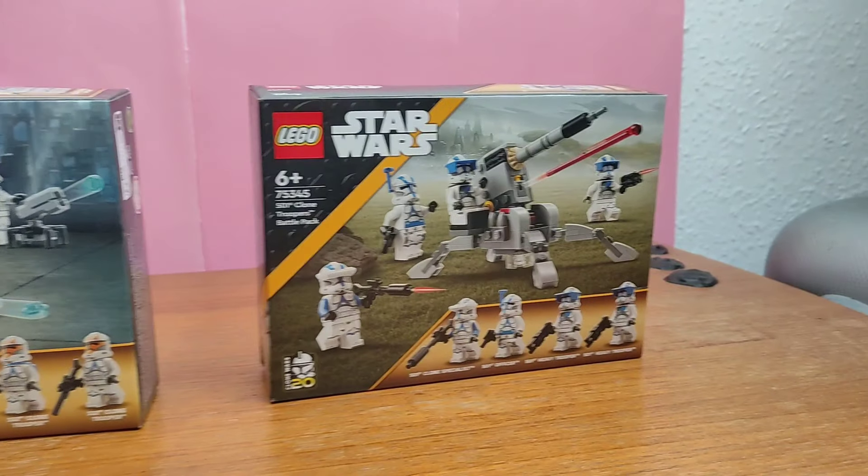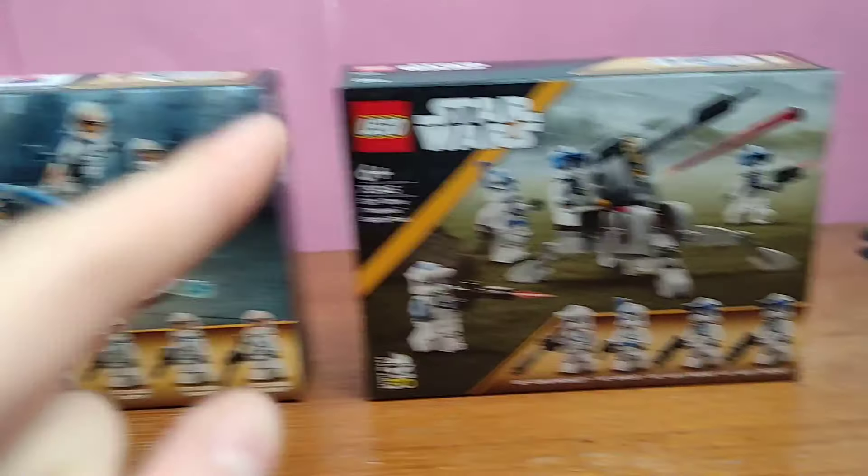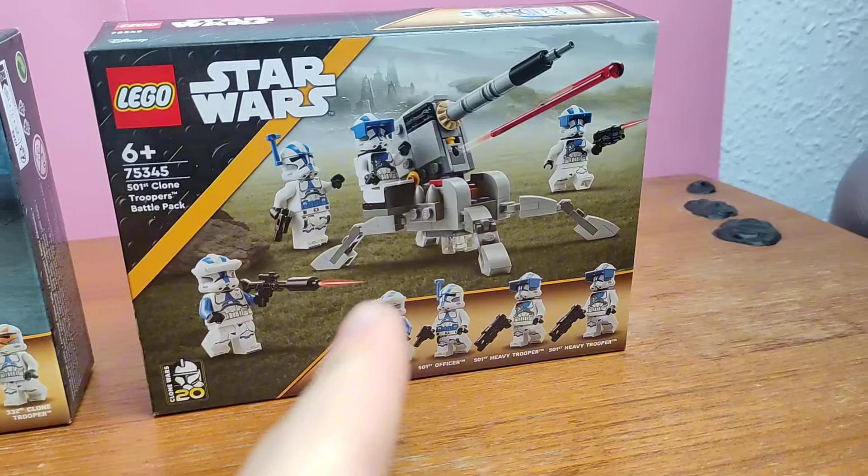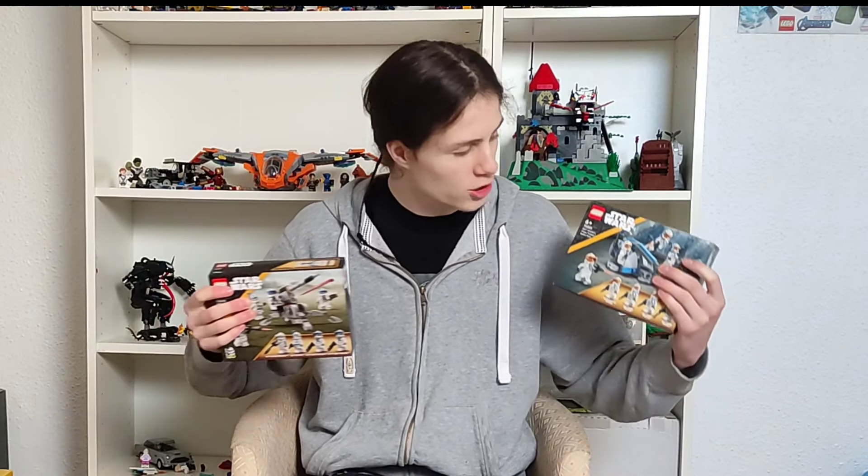In this video, I'm going to be swapping these two LEGO battle packs. I'm going to try to make a cannon using the 332nd pieces and try to make a speeder using the 501st pieces. Will I be able to make something decent or will it just be a complete mess? Keep watching to find out.